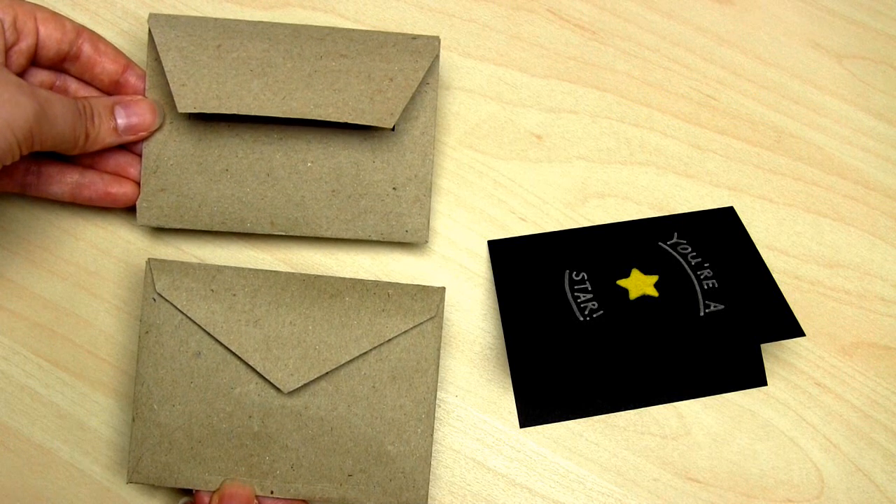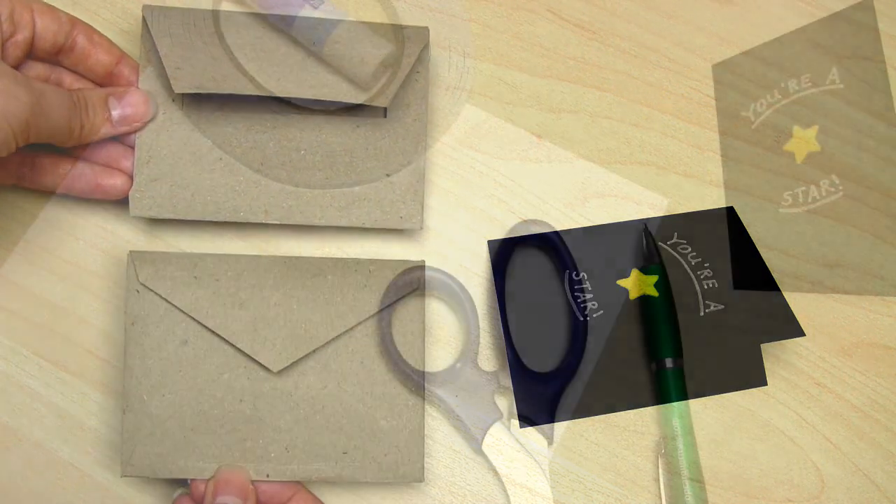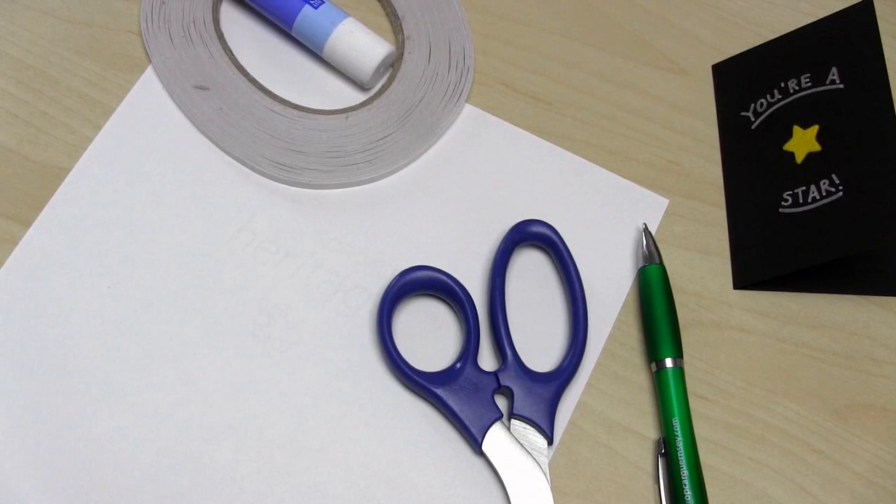What you will need is the card that you wish to enclose in the envelope, a pen, a ruler, some scissors, and a glue stick or some double-sided tape. You'll also need some paper to make the template out of — I'm just using some regular A4 printer paper.